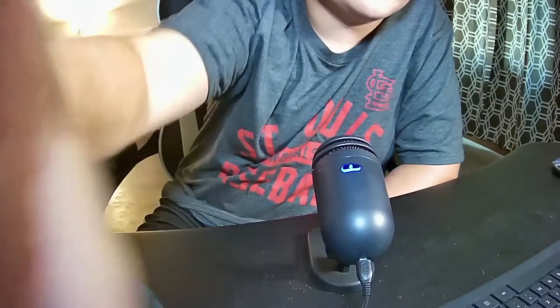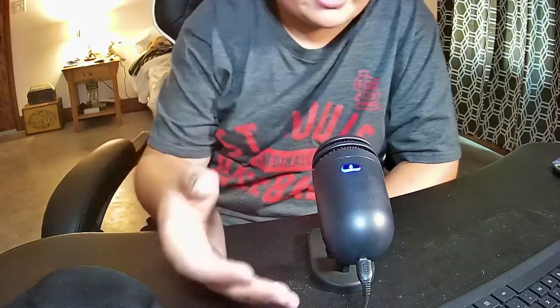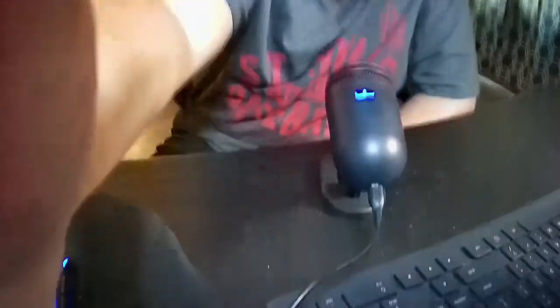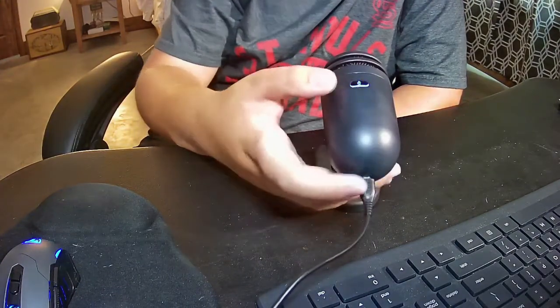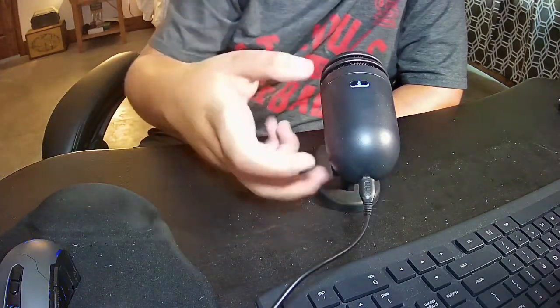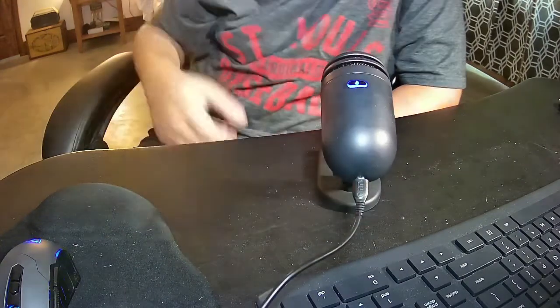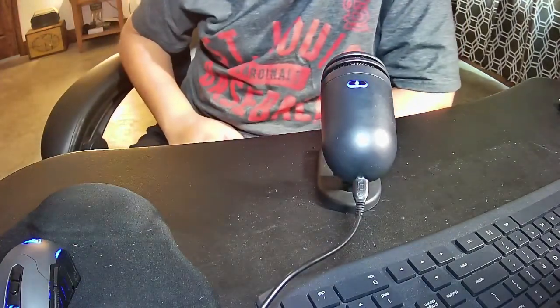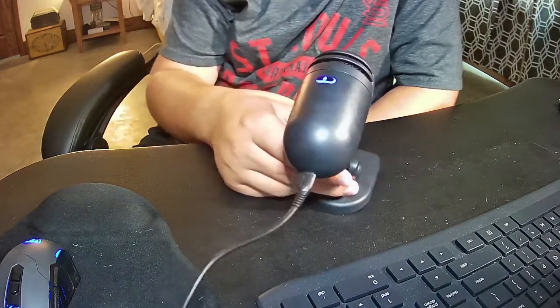I'll point the camera down. Here in the back is where we plug the microphone into the computer. Up here on the top we have a mute button — when it's not muted it's blue, but when we mute it it turns red. You probably heard that and my voice cut out.